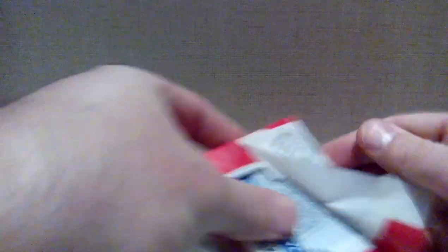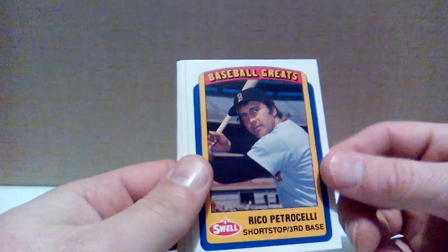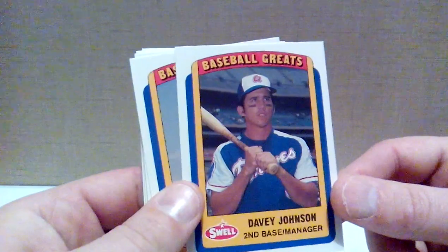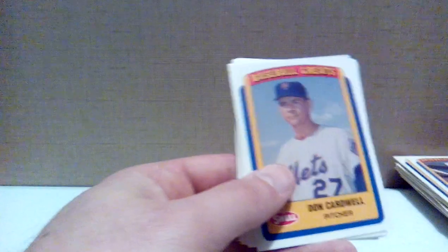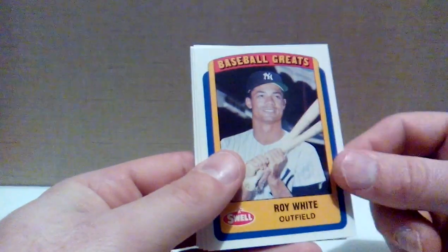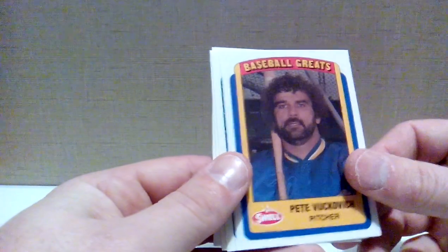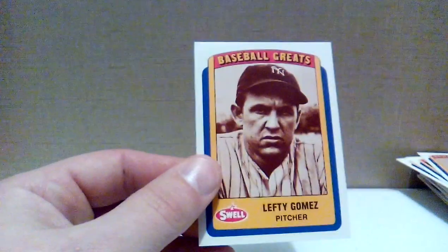Alright, last pack of baseball greats from 1990 — and I'm pretty sure I'll never open any more of these again. But for less than a buck a pack, can't really go wrong. Carl Erskine, Rico Petrocelli, Davey Johnson — didn't realize he played; I know he was a long-time manager with the Mets, led them to the '86 World Series. Don Cardwell, Dizzy Dean, Tommy Hutton, Roy White — a lot of Yankees I haven't heard of. Pete Vuckovich, Gaylord Perry with the Cincinnati Reds, Steve 'Hands of Stone' and Lefty Gomez.